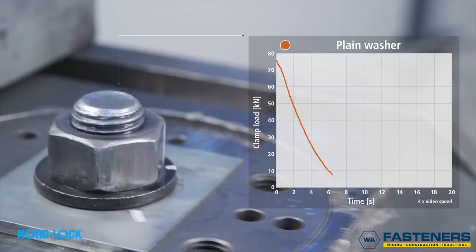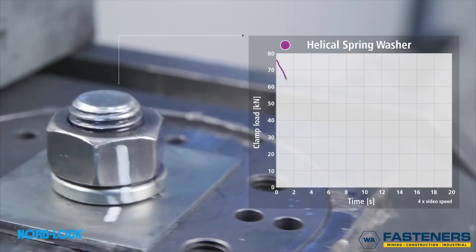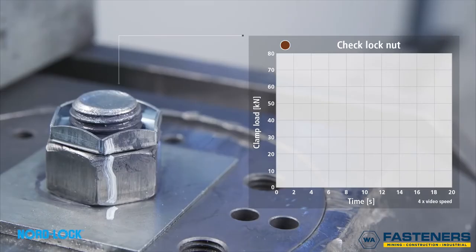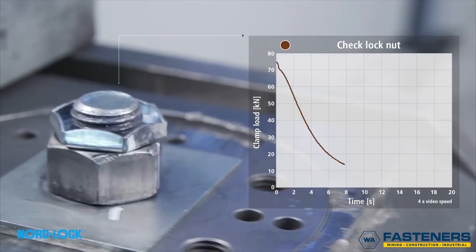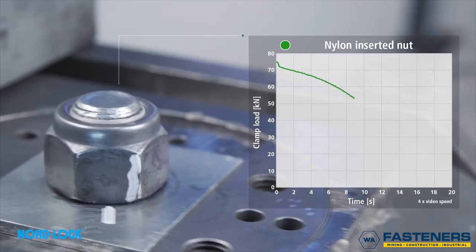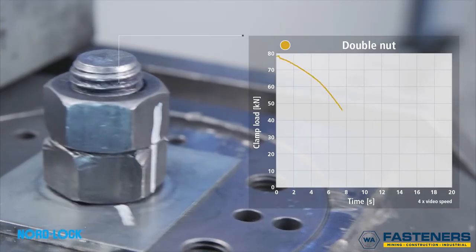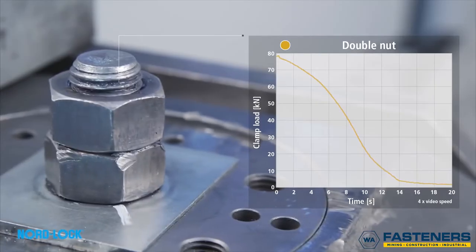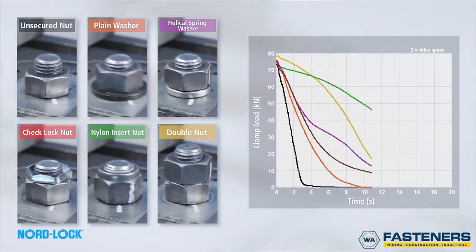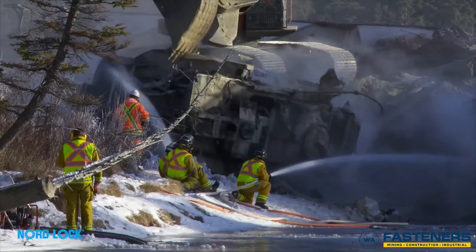We then expose a plain washer, a spring washer, a check lock nut, a nylon insert nut, and a double nut. All these solutions have in common that they rely on friction to secure the bolted joint. As friction is not a reliable locking method, the bolts will need to be re-tightened at regular intervals to prevent costly downtime or, potentially, an accident.